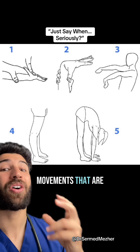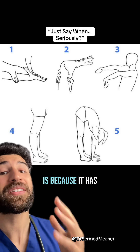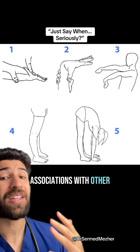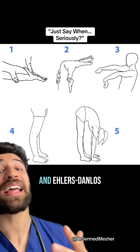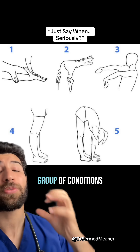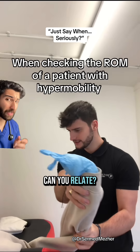What you see here is some of the movements that are affected, and the reason why we're so interested in this is because it has associations with other conditions like Marfan syndrome, Down syndrome, and Ehlers-Danlos syndrome, which is a group of conditions that causes abnormality in our collagen. Can you relate?